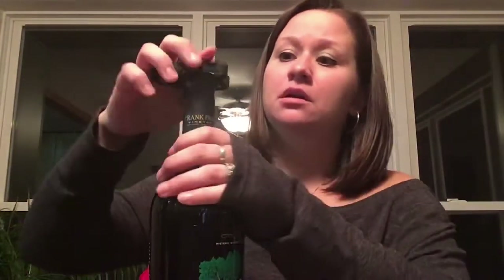Are you ready? It is Frank Family Vineyards 2016 Cab. This supposedly is a highly underrated Cab. I've heard really good things about it. It's becoming a little more hard to find. I got one bottle on Vivino because I wasn't sure if I would like it or not, so we're going to test it out and see how it is.